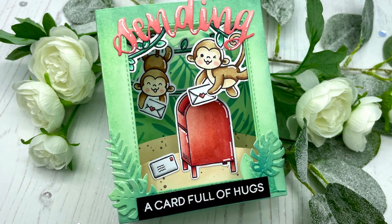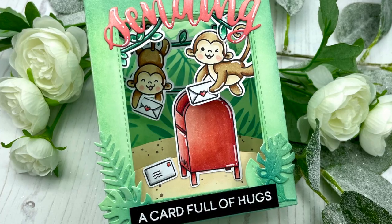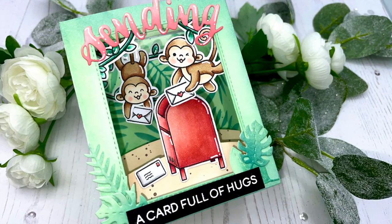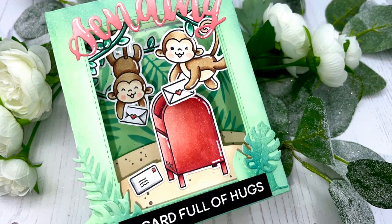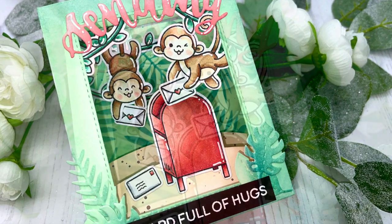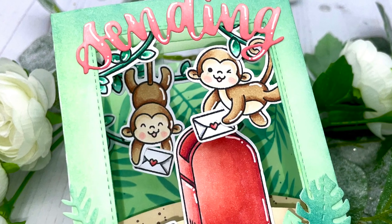Hello everyone, this is Julia. Thank you so much for joining me on my craft room adventures. Today I'm super thrilled to share my very first project as a Heffy Doodle video team member with you. From now on, there will be a new video every month featuring Heffy Doodle products and I'm just so excited.